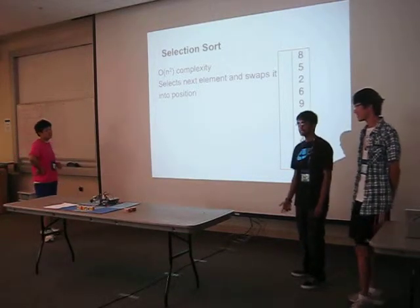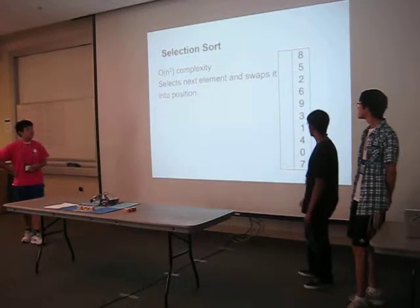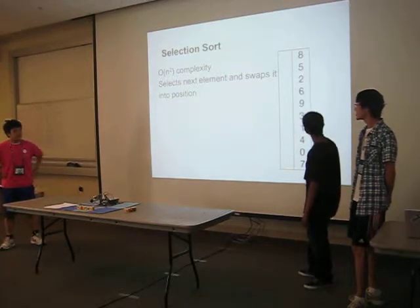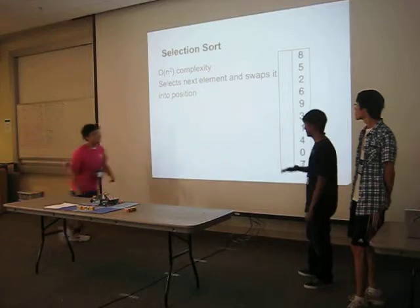Selection sort also has O(n²) complexity, but this is the more efficient one in our implementation. What it does is scan the entire list, look for the lowest element, and move it to the top, then continue down the list.